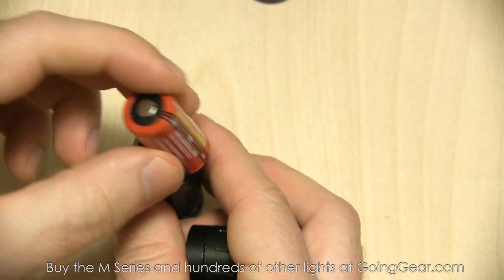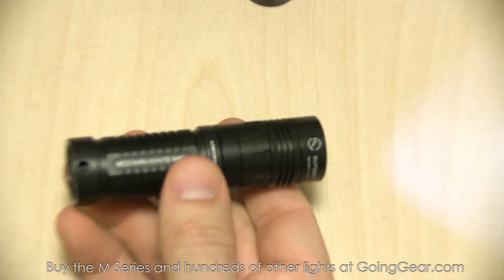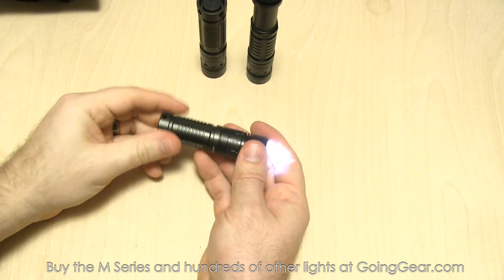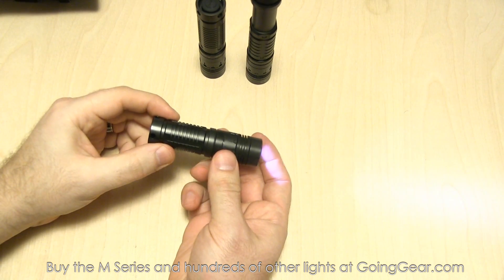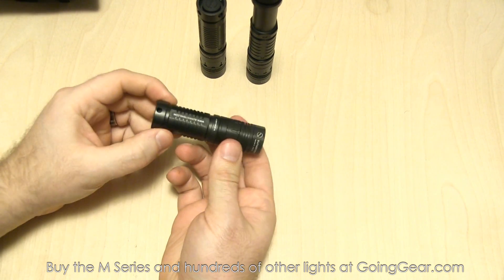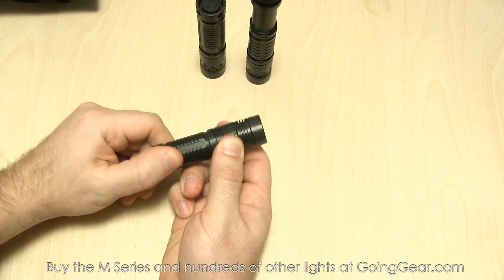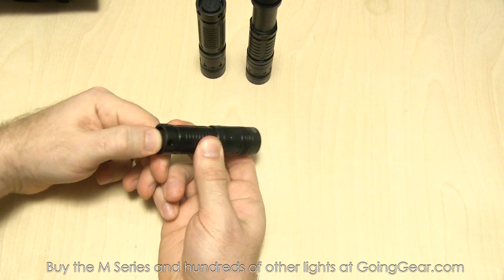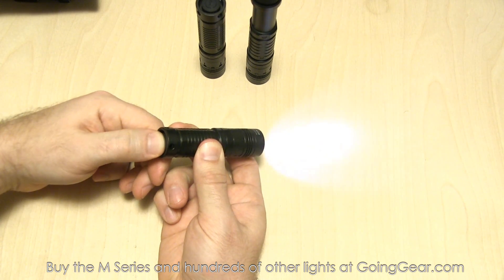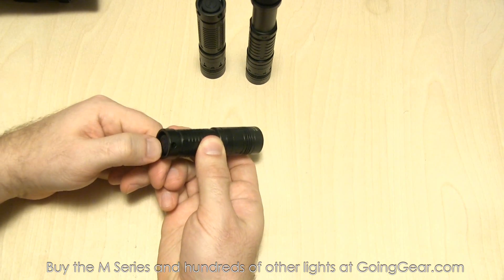So the M10R is powered by a single CR123. We're going to drop that in there, stick the head back on and throw the light across the table. So you can tell they can at least handle a one-foot throw — that was an informal torture test. To operate: turn the ring all the way to the left, lightly press the switch for momentary activation, or click it all the way for constant on. You can turn it on and off that way.